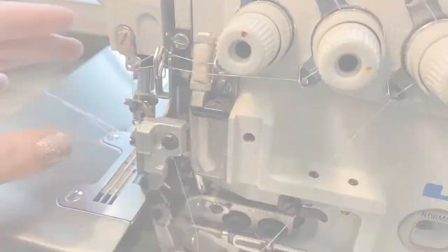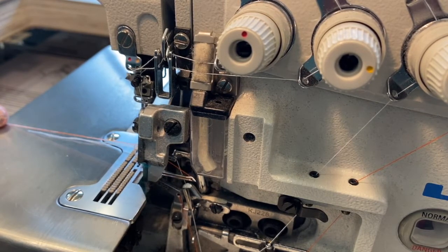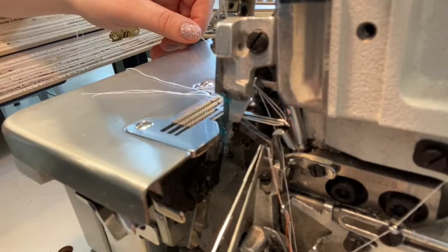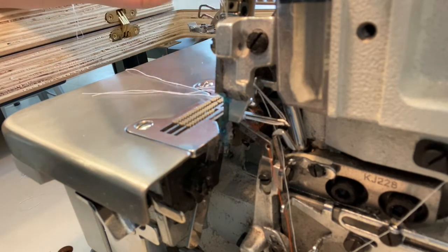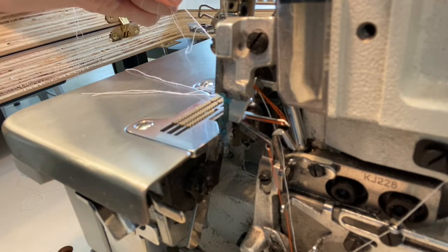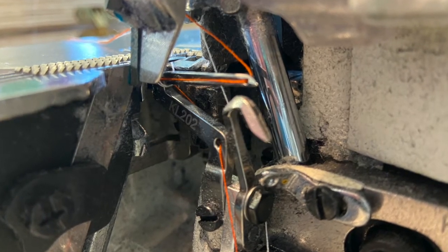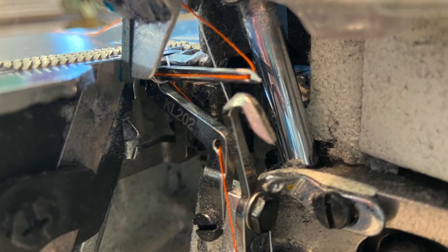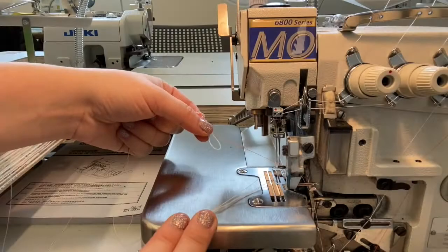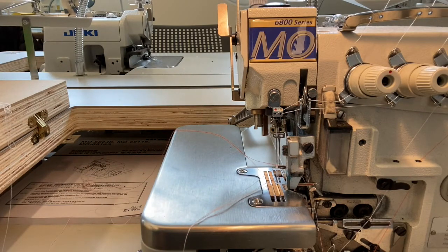The most difficult step is the final threading of the lower looper. Manually spin the flywheel until the lower looper comes completely into view. Feed the thread through the eyelet at the base of the looper, then bring the thread under and over the horizontal looper from behind, sliding it to the left until it catches on the far left side of the looper. There is a small hook at this point which is difficult to see, but once the thread is caught on the looper hook, you can thread the eye of the looper from front to back. With the lower looper now threaded, bring your thread tail out through the back of the machine bed.